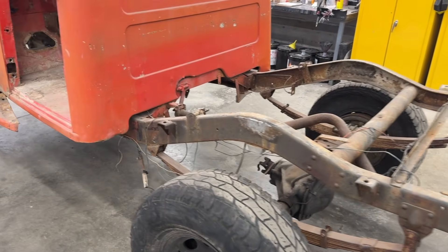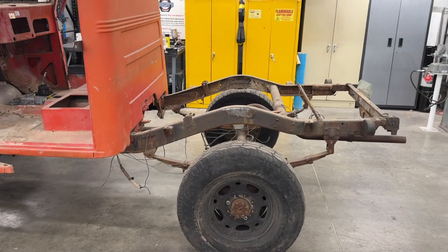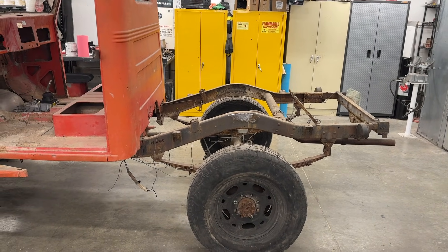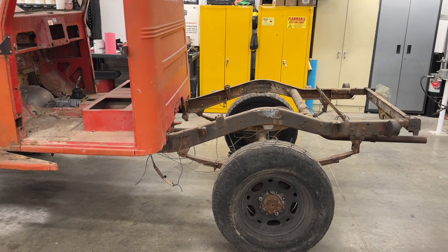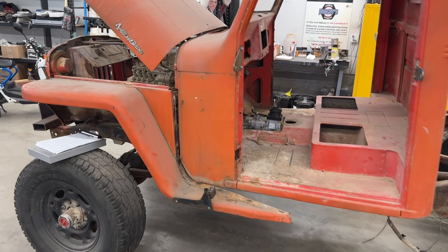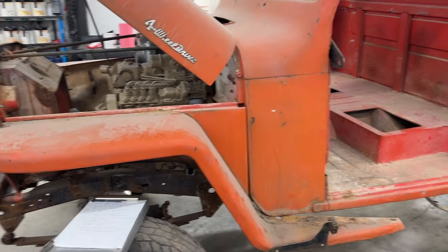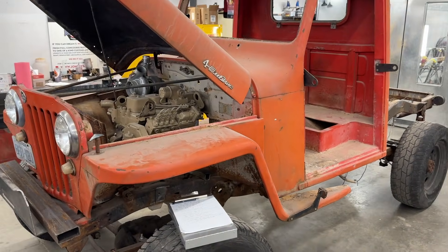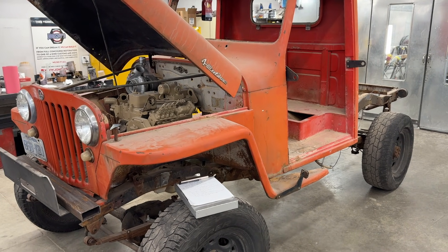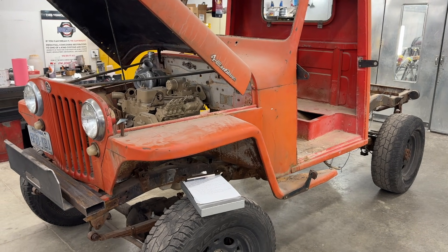After going through all of those realizations, we decided that this frame and chassis is not going to stay — we're going to design and build a new one out of rectangular tubing. That's basically what this first video in the series is going to be about: frame design, how we do it, and how it's actually going to be manufactured. In the next video you'll hopefully get to see us assemble and build that chassis.